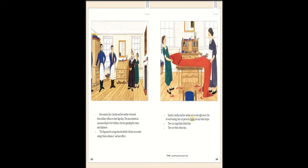One summer day Caroline and her mother welcomed three military officers to their flag shop. The men ordered an American flag for Fort McHenry, the fort guarding the waters near Baltimore. 'The flag must be so large the British will have no trouble seeing it from a distance,' said one officer.